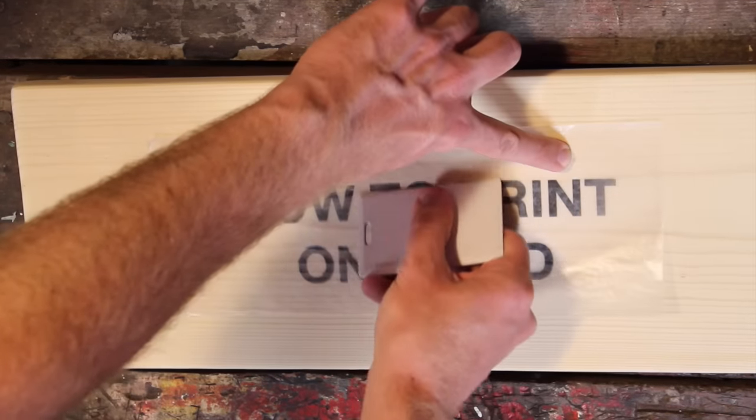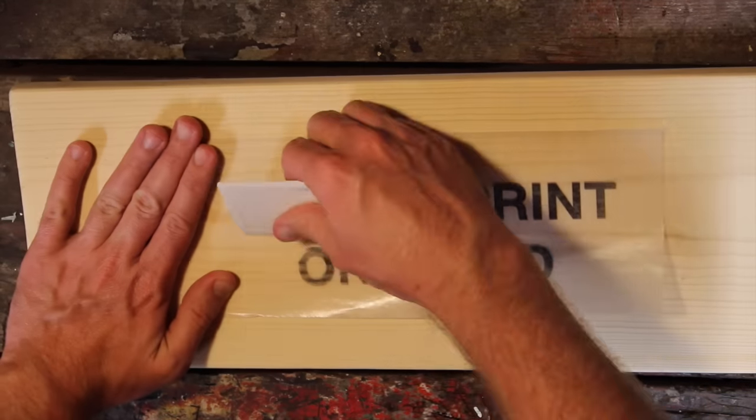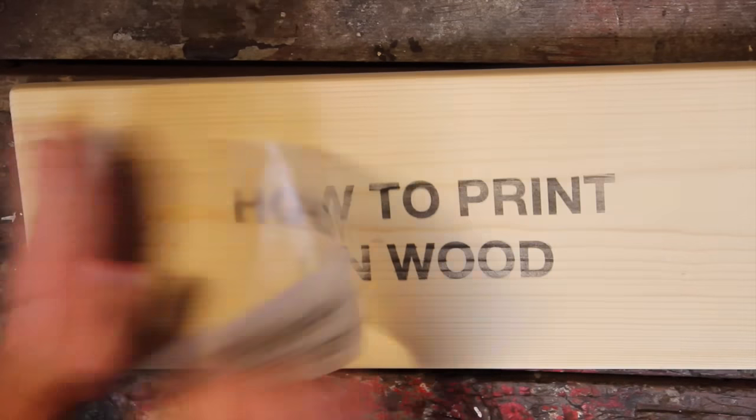But sometimes you need to send a special message that can't be bought on a store shelf. With some wax paper, an inkjet printer, and a little imagination, I'm going to show you how to make your own wooden sign.